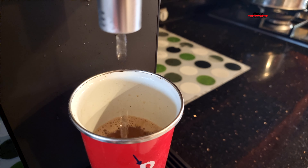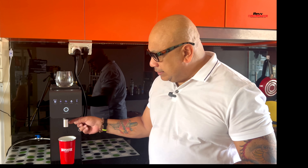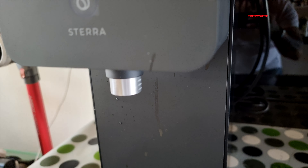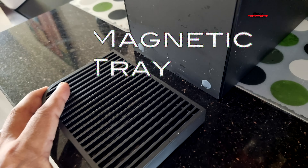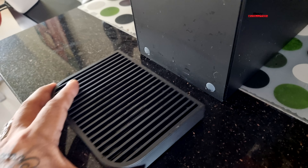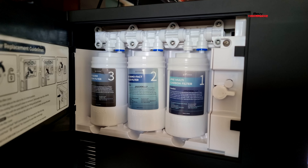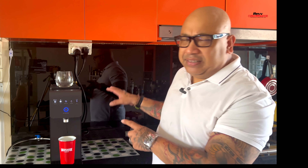For room temperature water, press ambient and then the dispense button. It also comes with a telescopic funnel which allows you to use different types of cups, from a tumbler to a small cup, and it stops water from spraying around. The filter cabinet is on the side, which I'll show you in just a few seconds — it stores all the filters for easy changing, and the filters last six months.